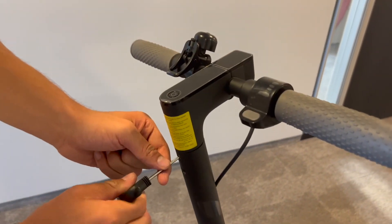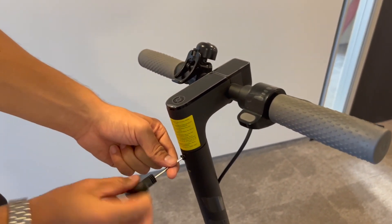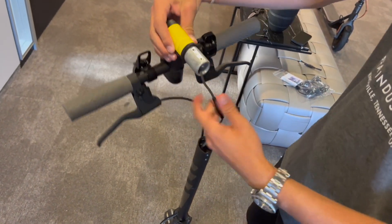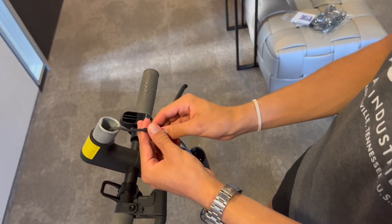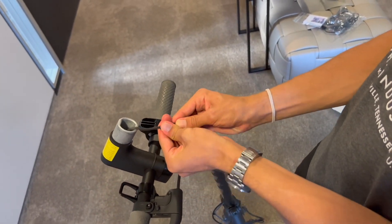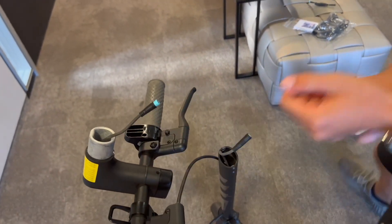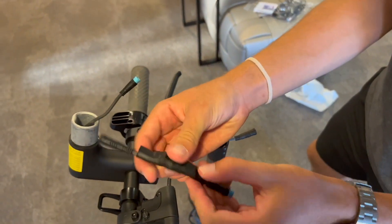As I said, this works with the Xiaomi 1S as well as Pro 2, and also 4 Pro and Mi 3 variants that are also street legal in Germany or other countries. What you do is take out the handlebar once you've unscrewed the screws, and then be careful — you can take this plug and just unplug it easily, and that's where you have the chip.